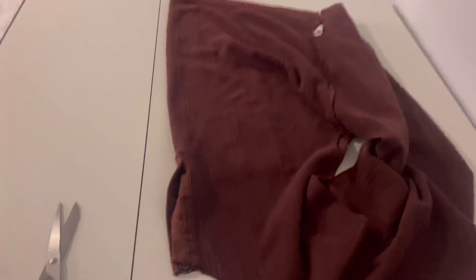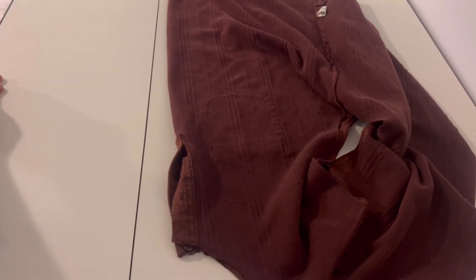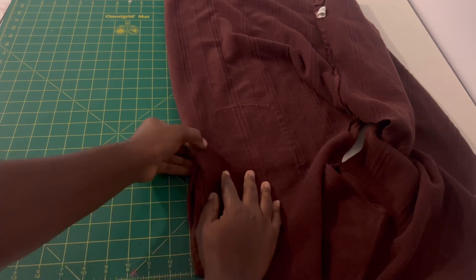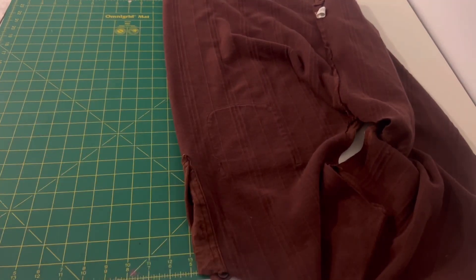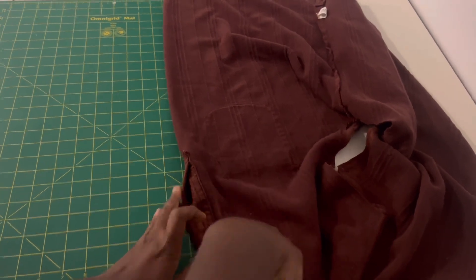One thing I wanted to keep on this shirt was the pocket, so I was very careful about cutting the front piece. I tried my best not to touch the pocket at all. I'm going to be using my razor cutter to cut off the extra piece from the front, as you can see what I'm doing right now.